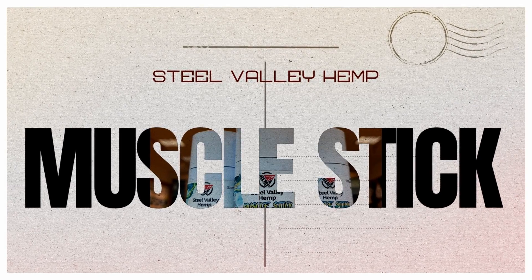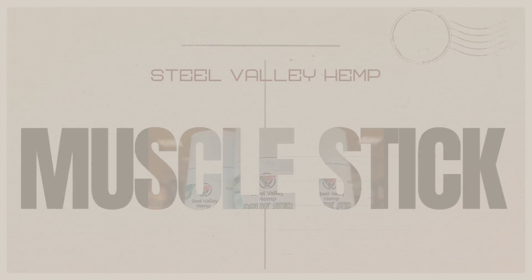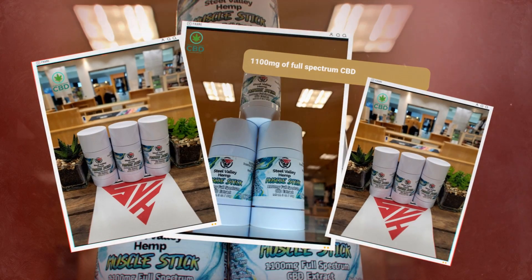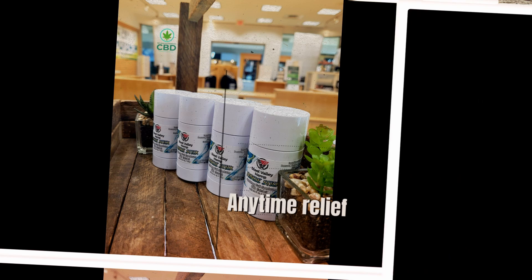There's a lot of topicals out there, but not many can compare to our Steel Valley Muscle Stick. With great anti-inflammatory ingredients such as eucalyptus, coconut oil, olive oil, and castor oil all working together with that full-spectrum CBD, this will provide amazing relief from any pain or discomfort you may be feeling.